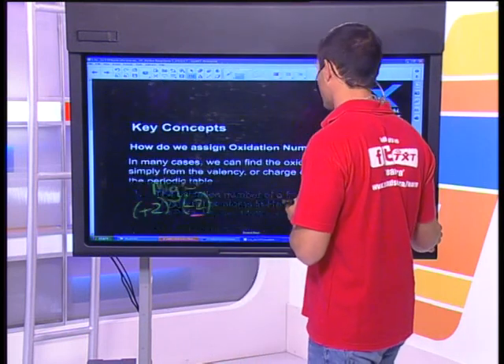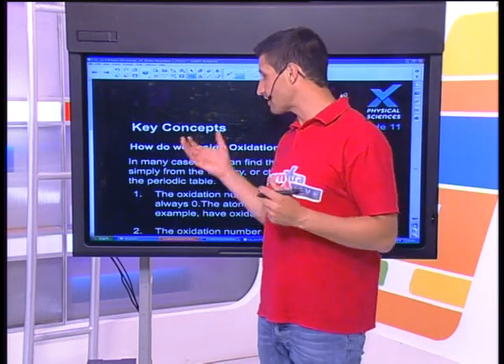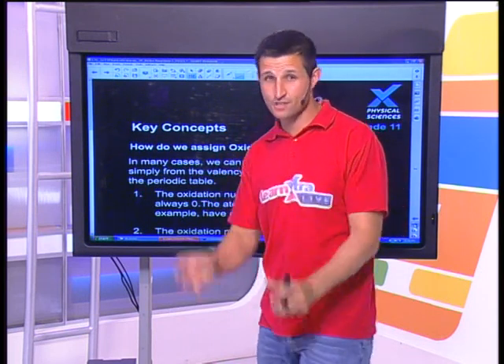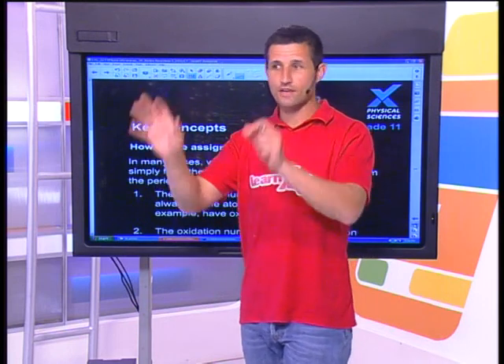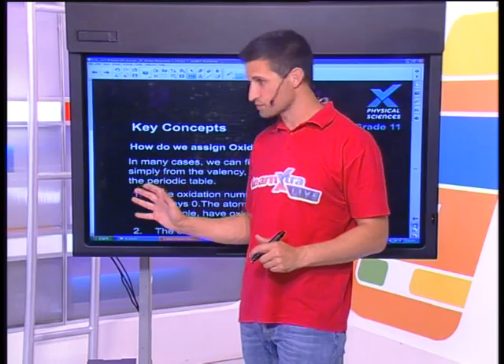Let's now start dealing with the rules for assigning oxidation numbers. Some of them you actually already know from grade 10 chemistry. We can find the oxidation number simply from the valency — that's how you've done it from grade 10. Magnesium is in group two, it's an alkali earth metal, so it takes on a positive two charge. I don't want you to memorize these rules — I want you to sit with them and practice working with them.